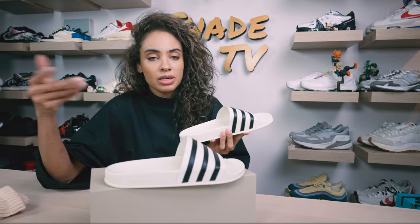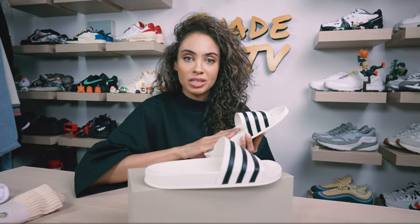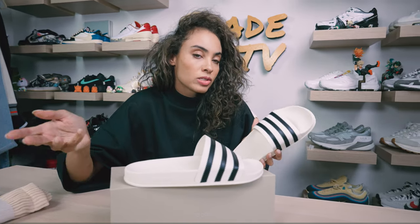Definitely getting some more premium materials used for a slide — slides typically when I buy them are kind of almost a throwaway type of piece. This definitely feels like it has a higher end touch to it, and we're seeing a nice clean leather stripe across the overlay here, bringing a little bit more higher quality materials to a slide, which you typically don't see.